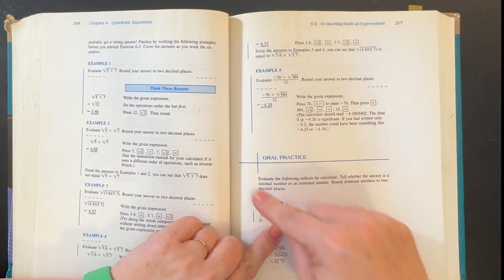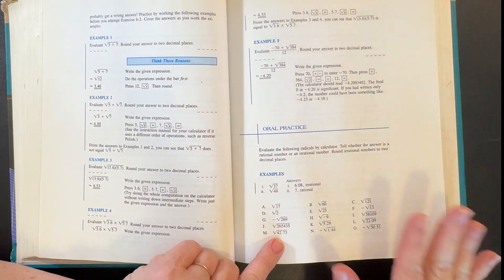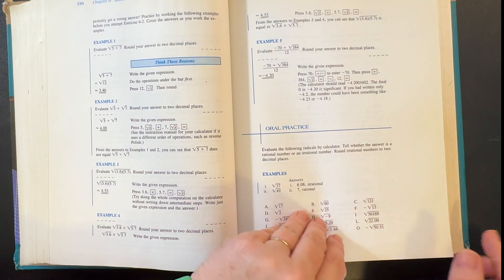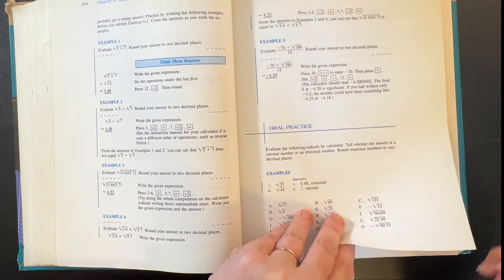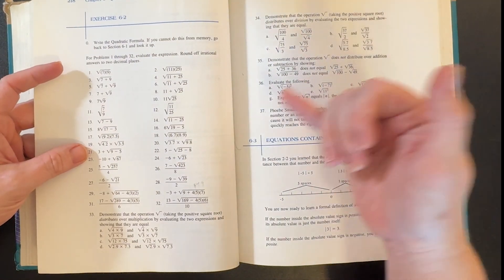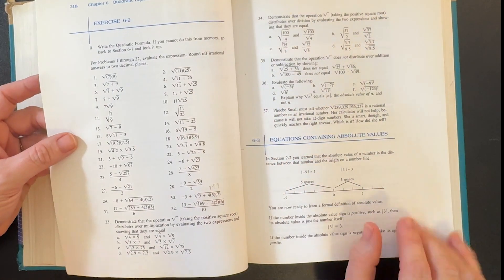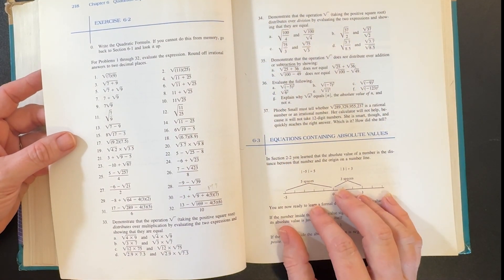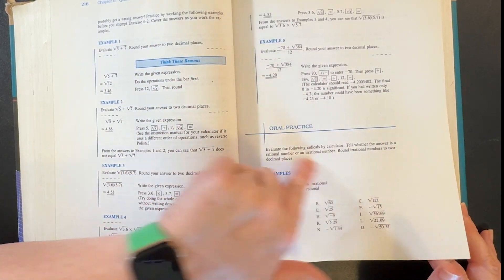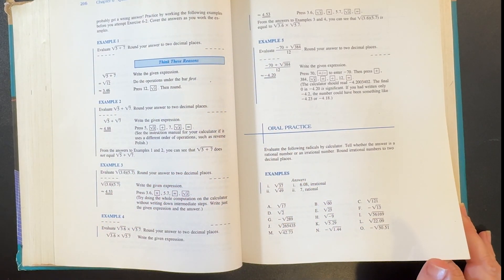In lesson 6-2, some lessons will have an oral practice. We didn't do these every time, but what I would usually do is use it as a warm-up for the next lesson — so before he did 6-3, we would do the oral practice from 6-2 to get him going. Or we would do it after he watched the video but before starting the problems. I usually didn't do all of them depending on how many problems there were.